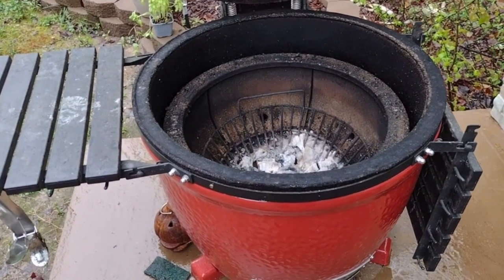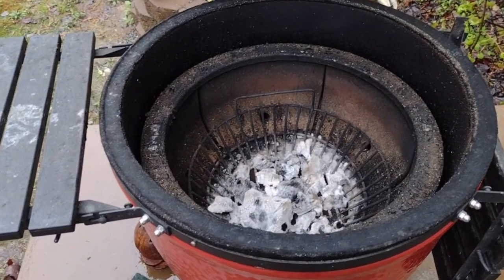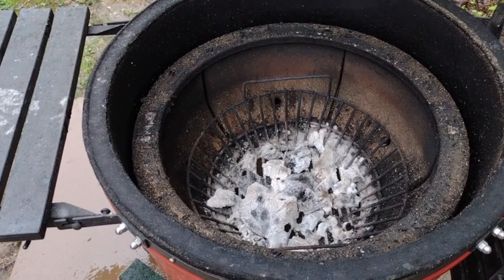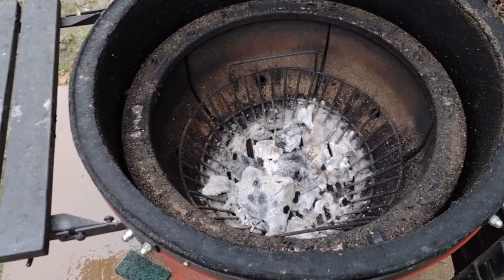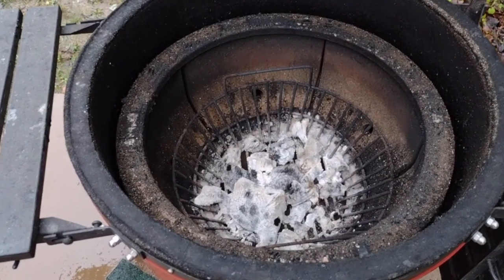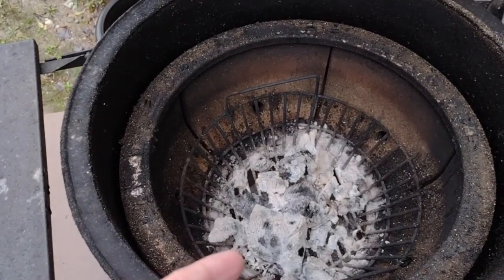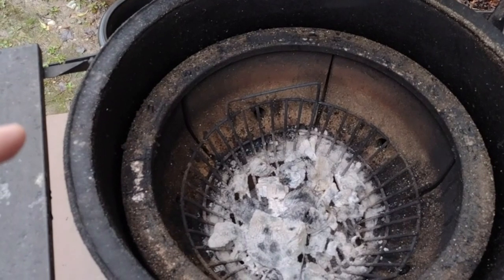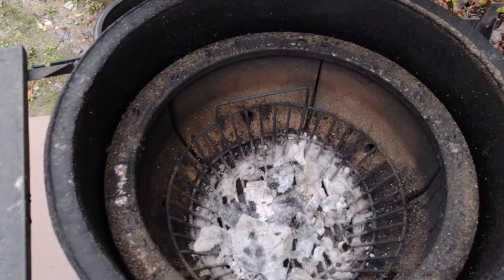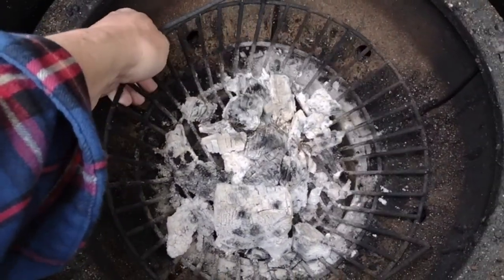I know a lot of people like to show their purchases directly out of the box, but I want to show you the ash basket that I bought back in 2019. I've got an older Kamado and I've replaced a lot of parts. When I purchased it, it had a plate with holes in it and I just wasn't getting the amount of air circulation that I wanted, so I went ahead and purchased this ash basket.